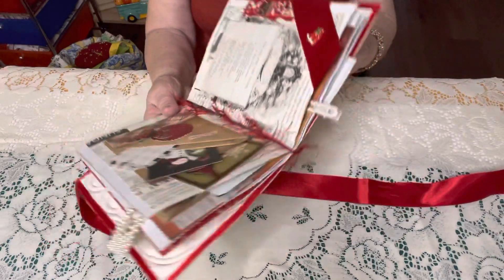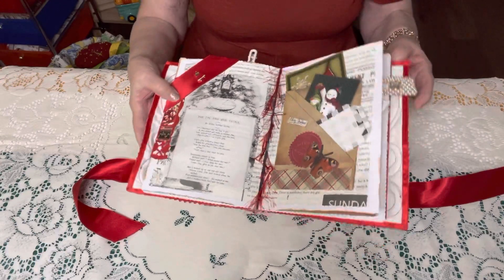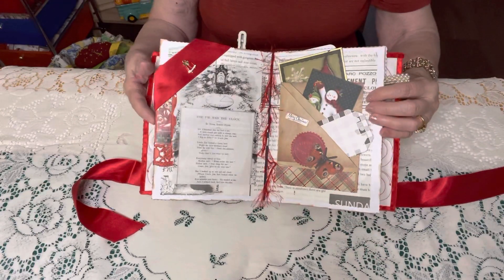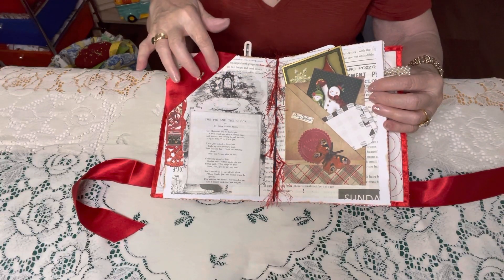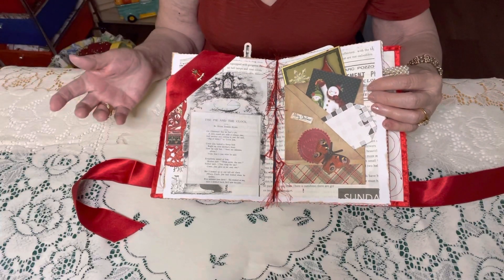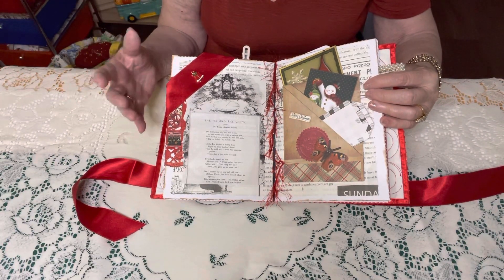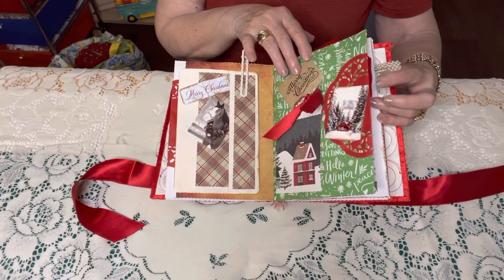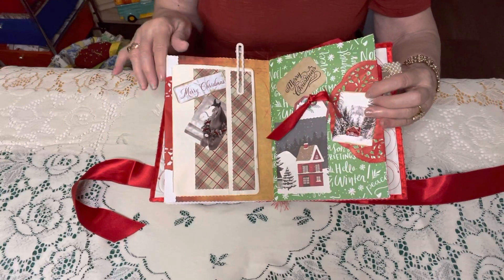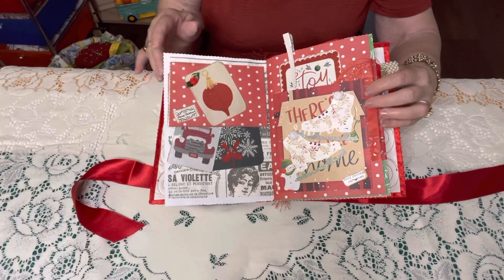I did get this out of a book and apparently I didn't read it before I put it in here. But anyway, I like the design, the clock. I just like the background — it reminded me of vintage times. Let me know in the comment section what page you like the best.